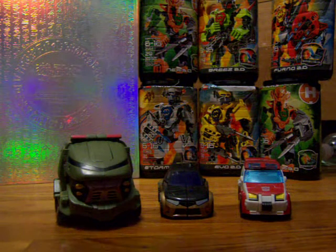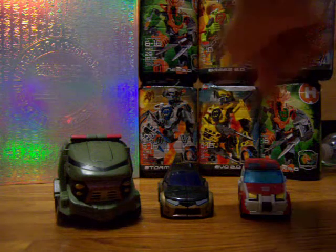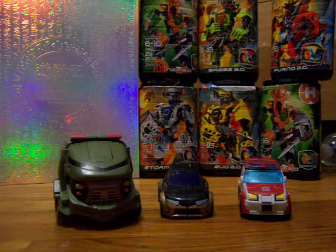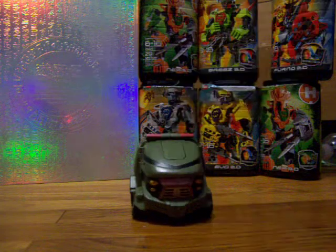Hello viewers. I am here with another Transformers Animated video covering a different kind of Bumblebee, Ratchet, and Bulkhead from the Animated series. I'm going to go over the biggest first, so let's look at Bulkhead.